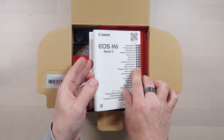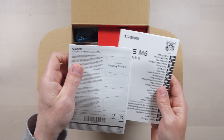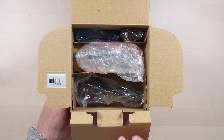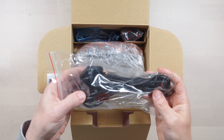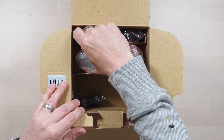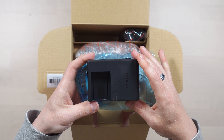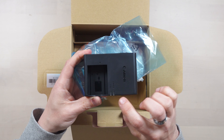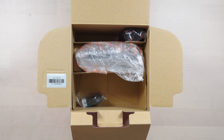So what do we have in the box? We've got the getting started guide which covers every language under the sun, and we've got the warranty card — pretty standard stuff. Then we've got the battery charger, this is the LC-E17E. The figure of eight lead plugs into it. You've got a charge light, full light, and the battery slot. Pretty straightforward — you all know how a battery charger works.